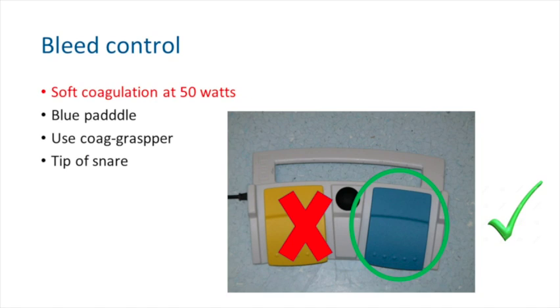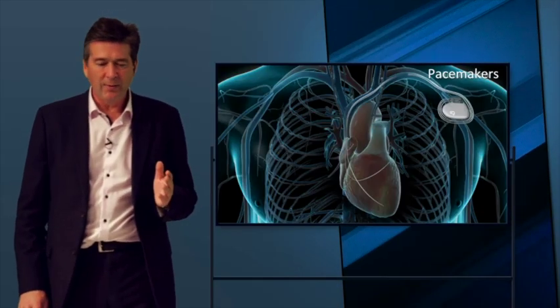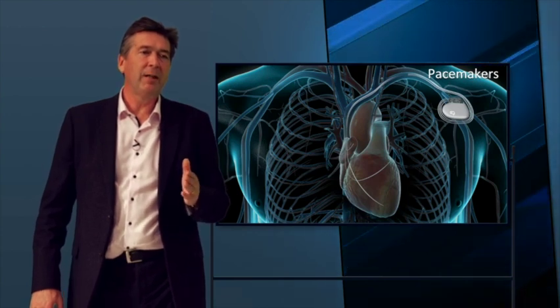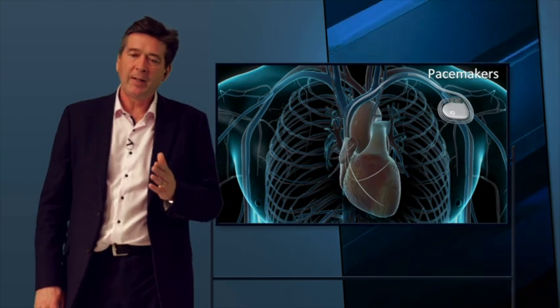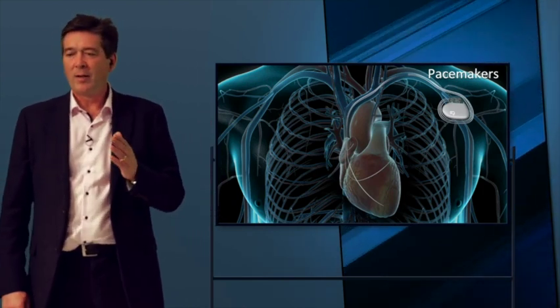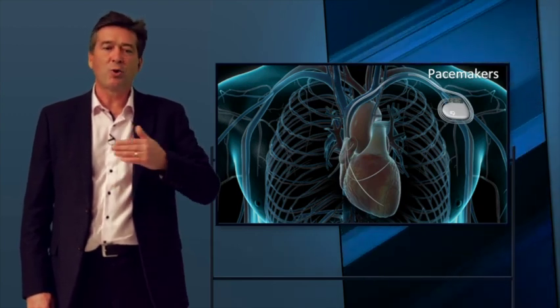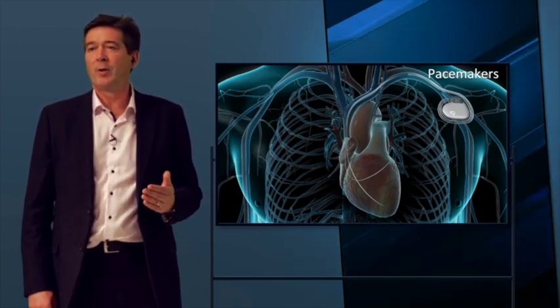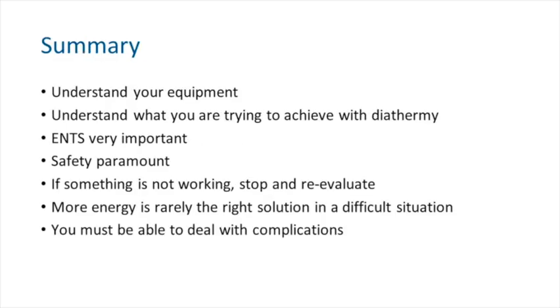It's not just pacemakers you have to be careful about when using diathermy — it's anything delivering a pulse, such as spinal stimulators or deep brain stimulation devices. For pacemakers, the intracardiac defibrillating units are the problem, and you must switch these off if you're going to use diathermy; otherwise you will trip them and potentially injure the patient.